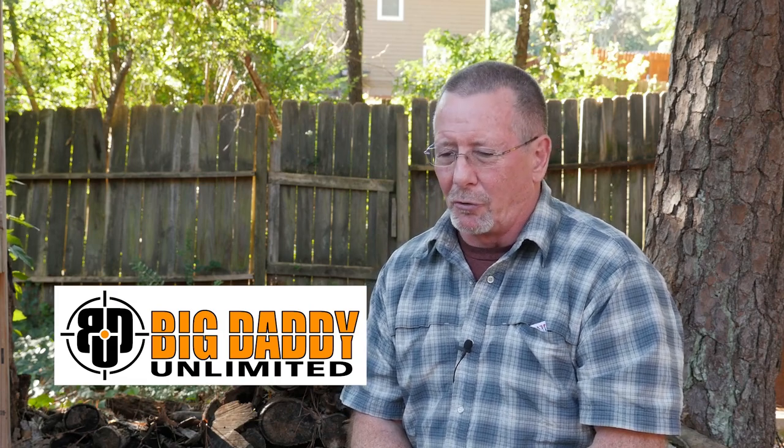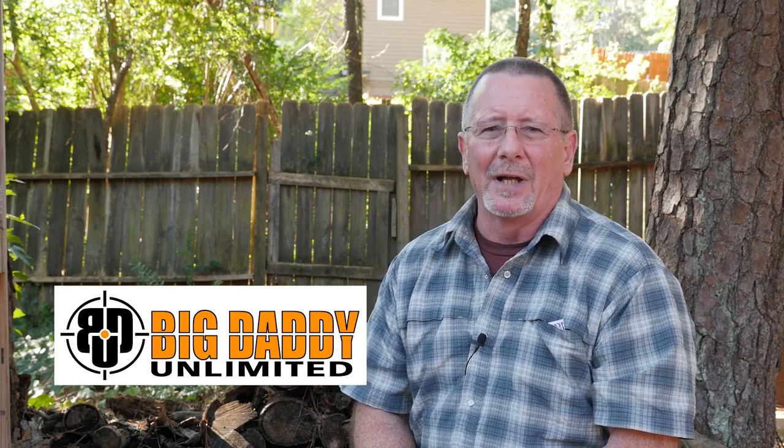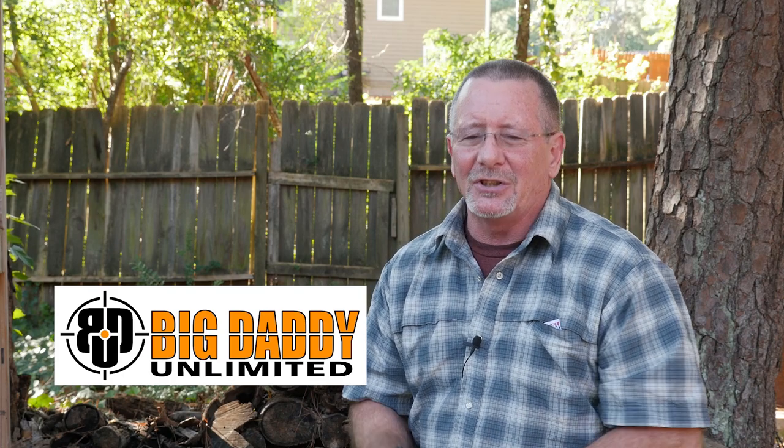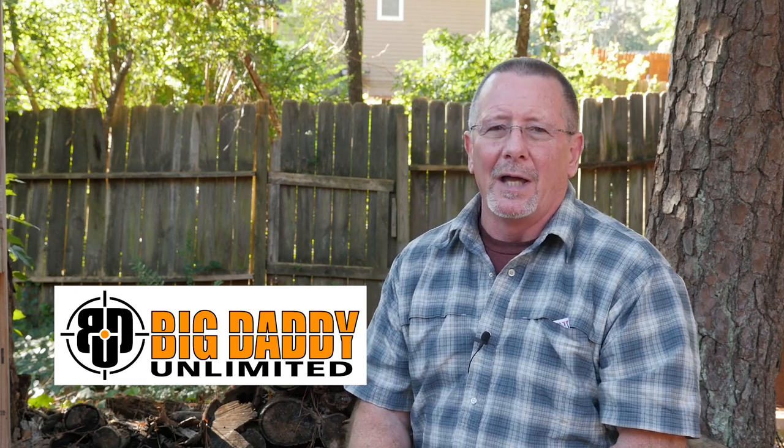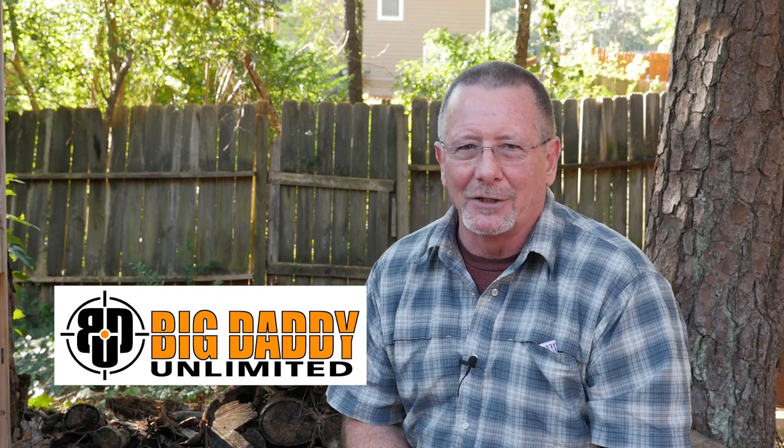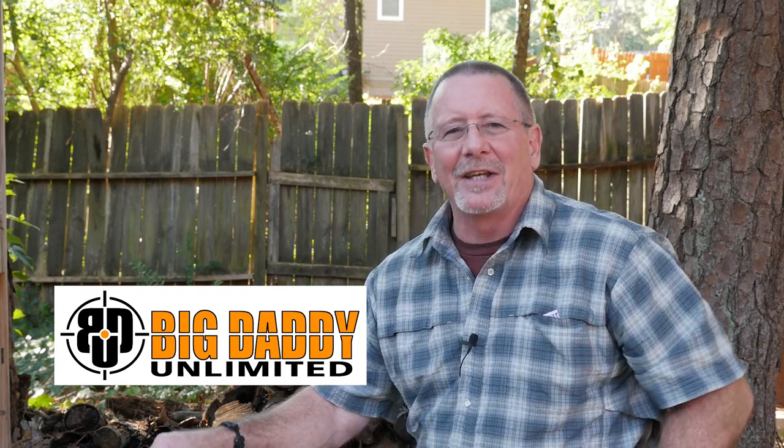I think Big Daddy Unlimited is a great place to save money on guns, ammo, knives, and outdoor gear. I'm a member and have been for a while — I pay them $10 a month. But if you use the link in the video description below, you can get your first month for just 99 cents. Check it out and see if you think it'll be worth your while. Thanks again to the folks at Big Daddy Unlimited for sponsoring the channel.